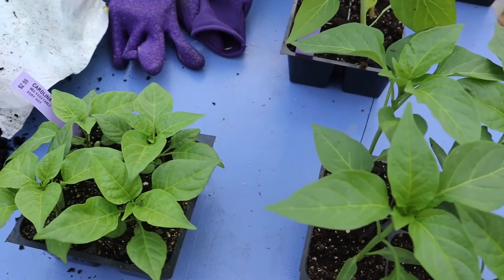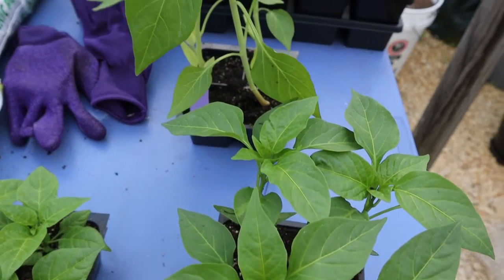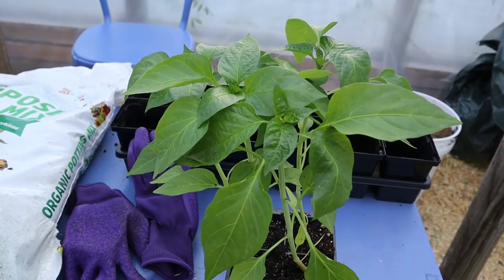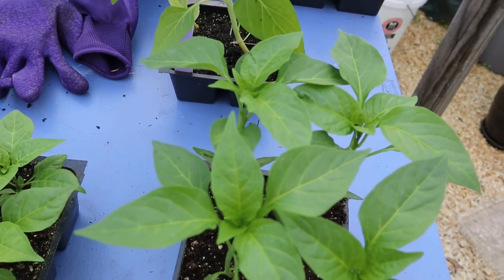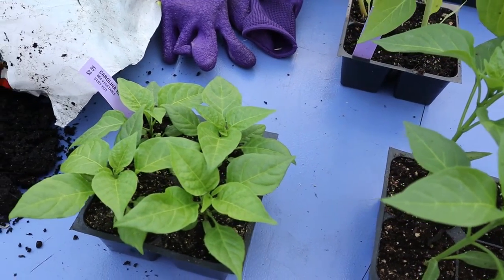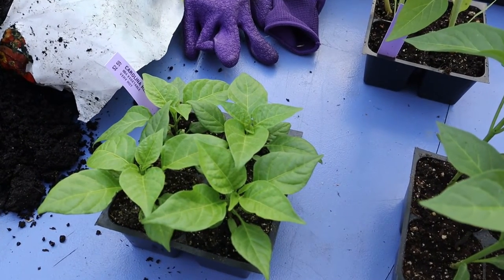What I have here are some pepper plants that I purchased at a local nursery. As you can see they're all at different stages of growth. The largest are these white bell peppers, in front of them are a variety of pimento pepper, and the smallest are these Carolina reaper pepper plants. Let's take a look at each of these plants so I can show you what you should be looking for.